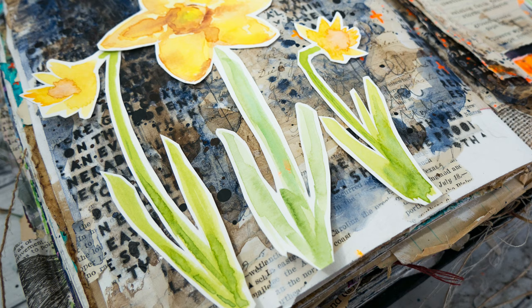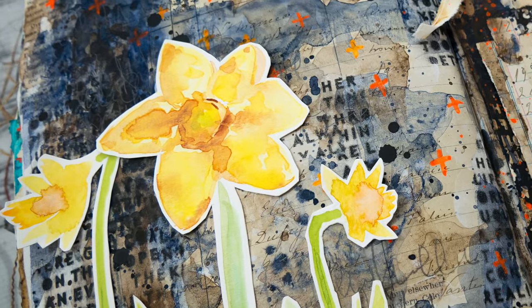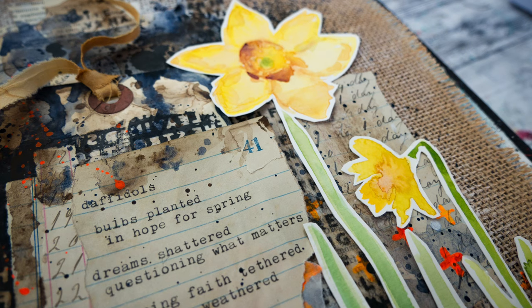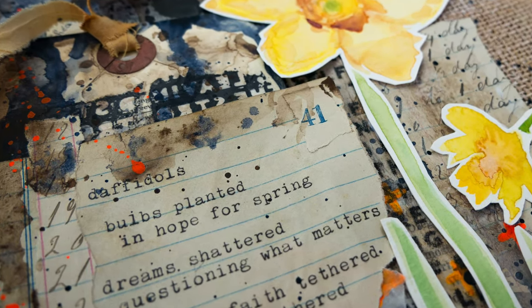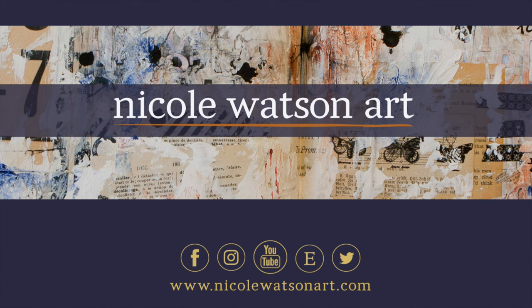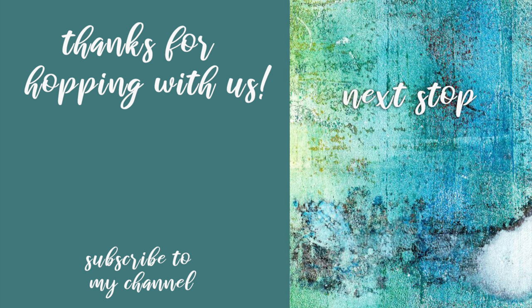Be sure to check the description box below for a supply list and links — the link to the daffodil watercolor video and a link to your next stop on this YouTube hop. I'd also love to meet you — comment below, introduce yourself especially if you're new here, let me know where you're from, your favorite flower, or anything. I'd love for you to subscribe to my channel. I post every Thursday for 30 Minute Thursdays and we do a mixed media menagerie with a couple other artists every month. I have some future giveaways planned and some surprises going on behind the scenes. Thank you so much for hopping with us — I hope your heart was filled with joy, hope, compassion, and kindness, and that you can share it to the world through your own art.